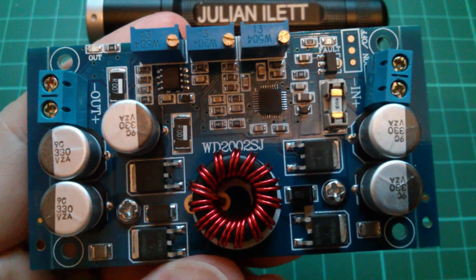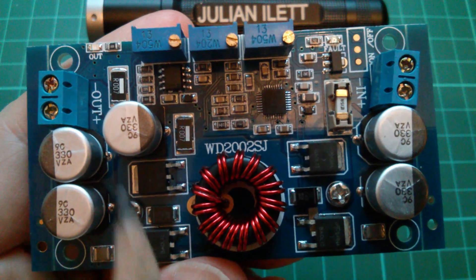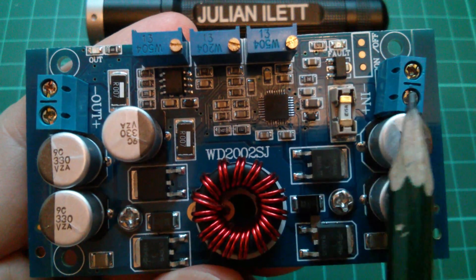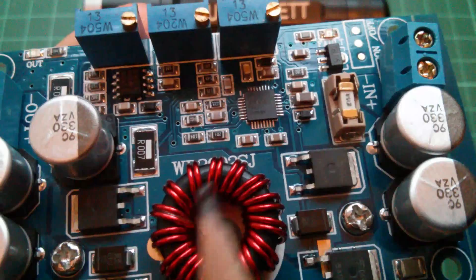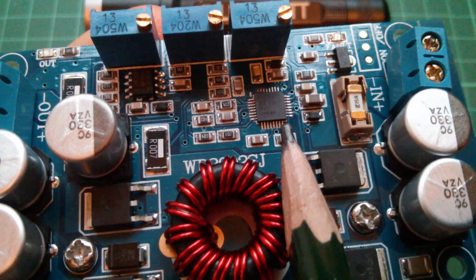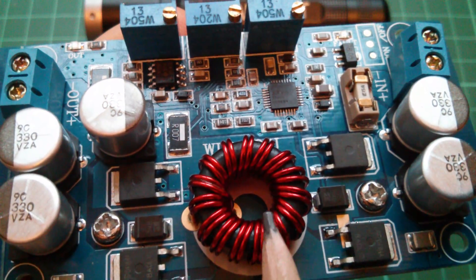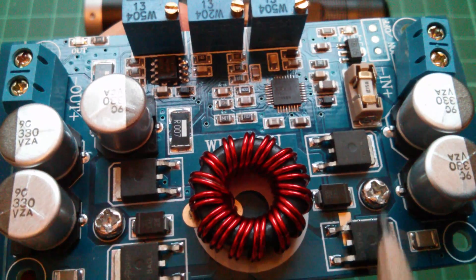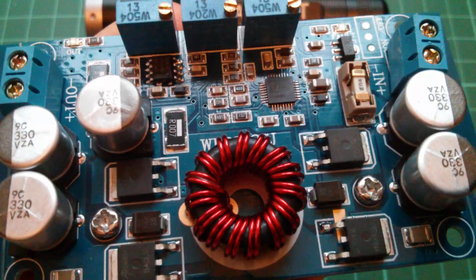With a buck-boost topology converter, the output — which is here — can be either less than, the same as, or greater than the input, which is on this side. The controller chip here is an LTC 3780. This is a double-wound inductor, a fairly chunky thing, and there are four N-channel MOSFETs here because this is a synchronous DC to DC converter.